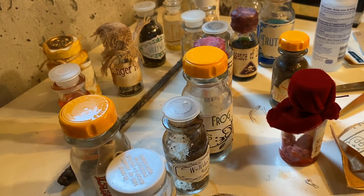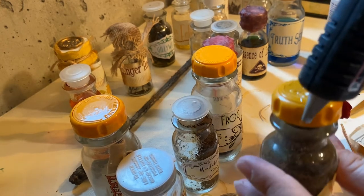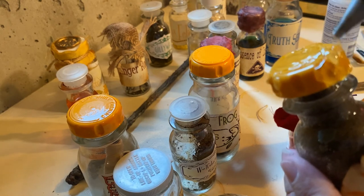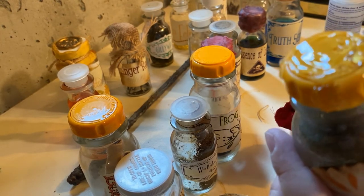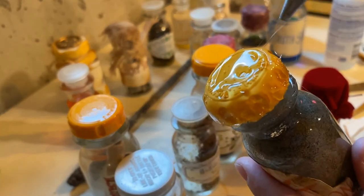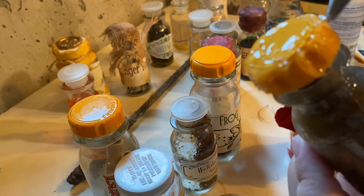I'm also going to show you that instead of using candle wax, you can use a glue gun. I'm going to drip it. Normally I'm bothered by the hot glue strings, but here it works out.